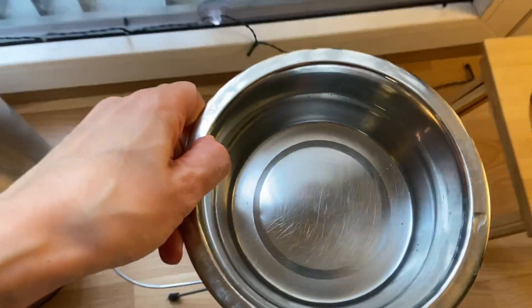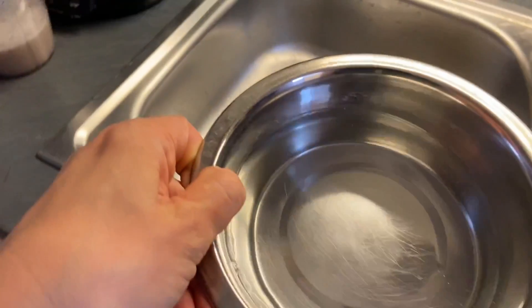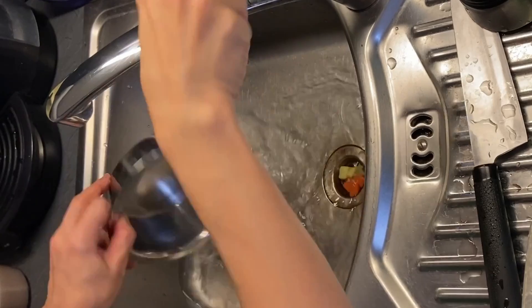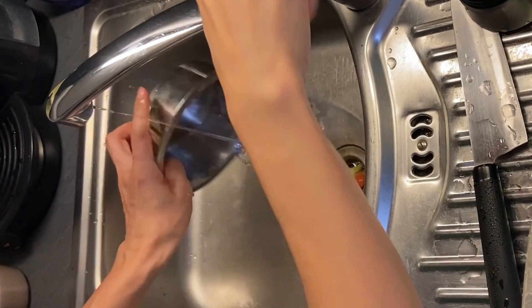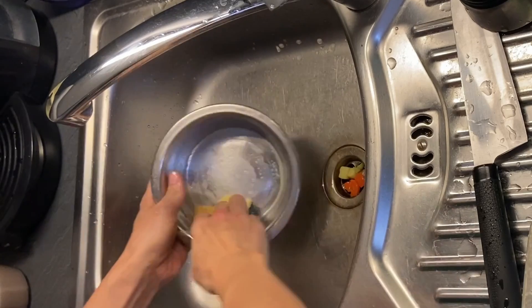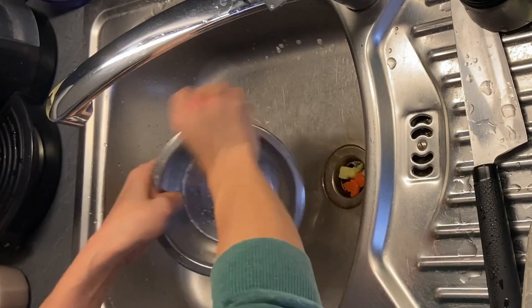I didn't used to do it often, but I learned from another YouTuber — thanks Rachel for Sorrow — that it's very important for dogs' health and hygiene. Now I wash the water bowl at least every other day. If you forget to do so, soon you will see the surface of the bowl get slippery and not clean.